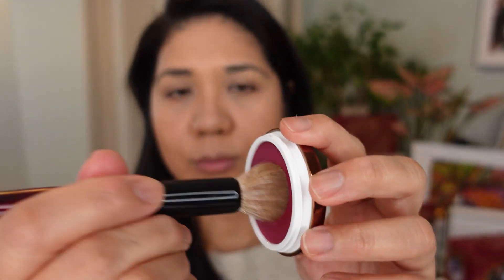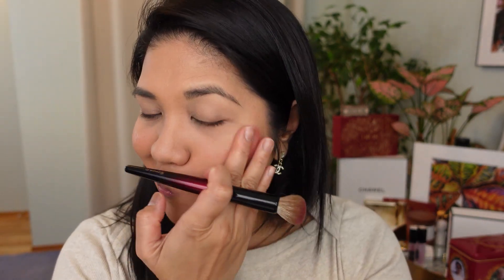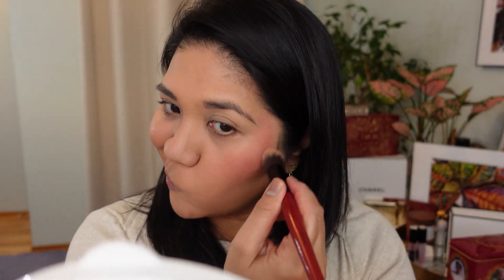I've tested first impressions of the new Danessa Myricks Yummy Skin — a two-in-one, three-in-one product meant for lips, cheeks, and maybe eyes. I just don't want to put these on my eyes right now — maybe another time. I'll show some cutaways of the application process.